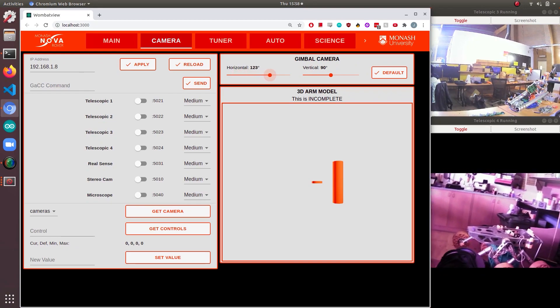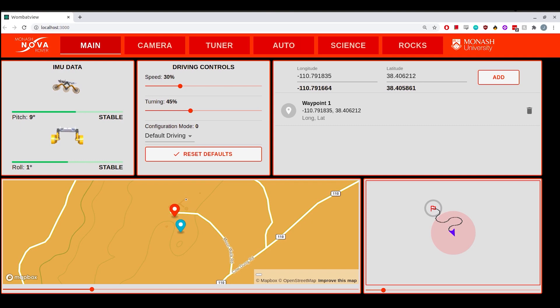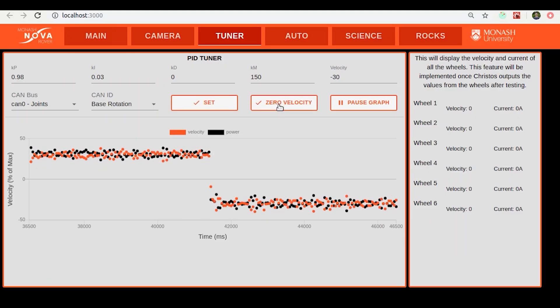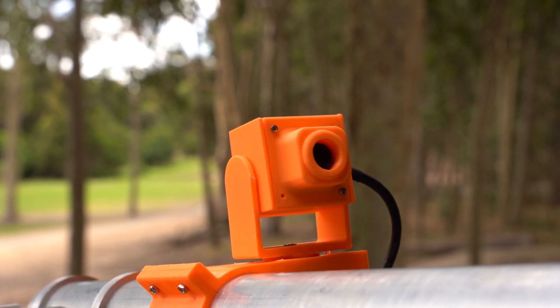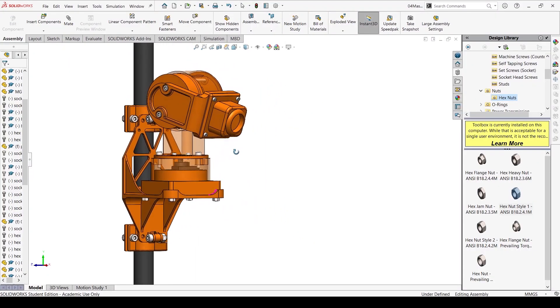The new GUI features a cluster of interchangeable GStream video feeds, dynamic maps for operators, and a suite of control systems which make controlling the rover more accessible. Two new gimbal cameras have been mounted on the arm and radio masts, which can pan and tilt independently of the rover, providing greater situational awareness and aiding in object identification and tracking.